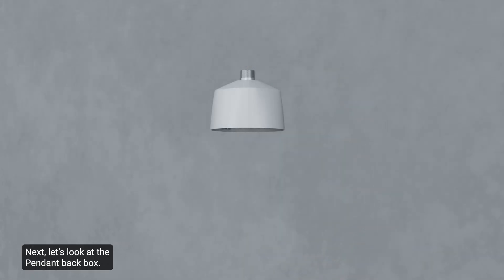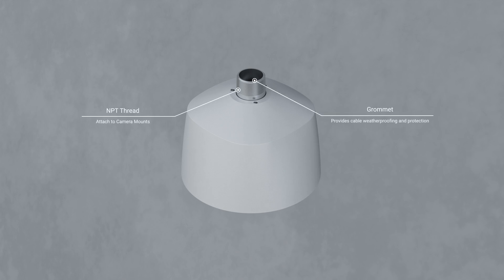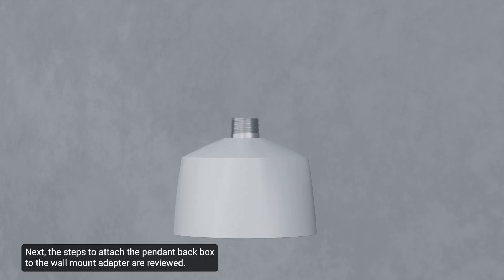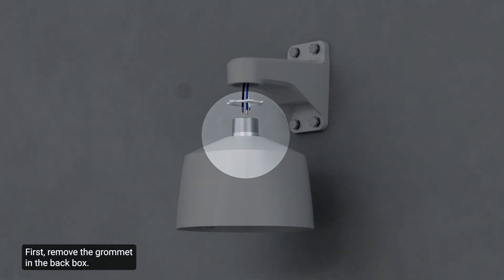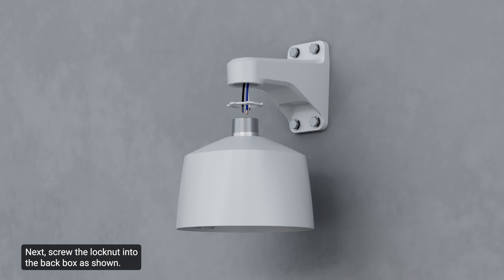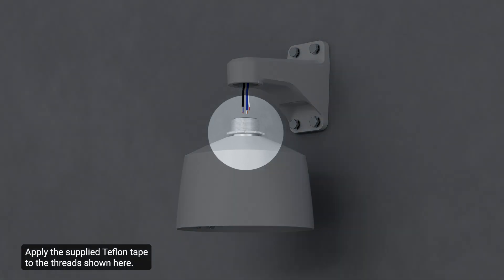Next, let's look at the pendant back box and the steps to attach it to the wall mount adapter. First, remove the grommet in the back box. Next, screw the lock nut into the back box as shown, and use the tongue and groove pliers to tighten the lock nut. Apply the supplied Teflon tape to the threads shown here, ensuring the tape is applied three to five times around the threads.